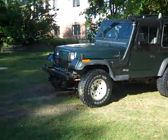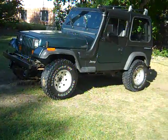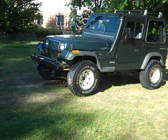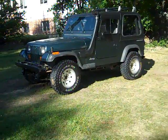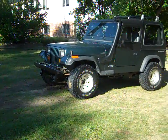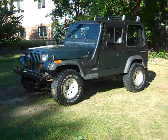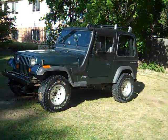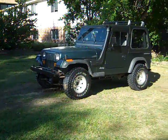Besides the cool interior, it has a Steel Works hardtop — hard tops are really hard to find, and the hard top alone on these is worth about $1,500. The tires are only a few months old with very little miles on them. And this Jeep has no rust — no body rust, no interior rust, and no frame rust — so it's exceptionally clean and will make somebody very happy.